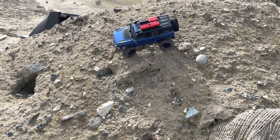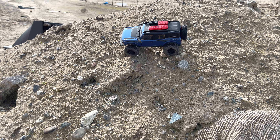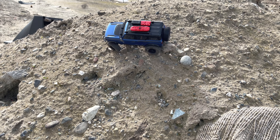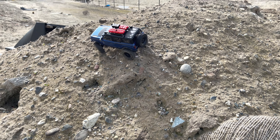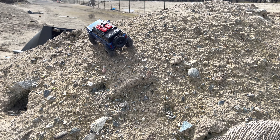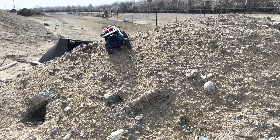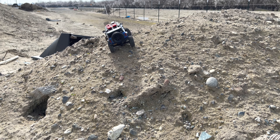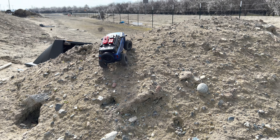Hey guys, gals, chicks, or whoever's watching — cool little rig, huh? I almost didn't put the stickers on it, I really didn't. I like how it was just plain blue. But I started looking at it and I couldn't help myself — the stickers really make it look scale.